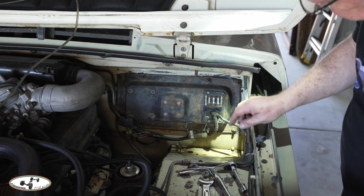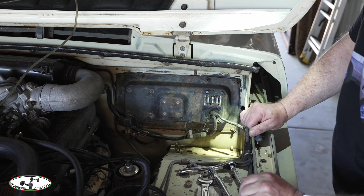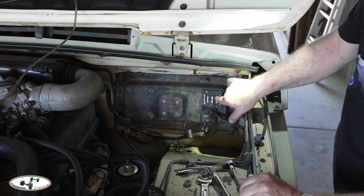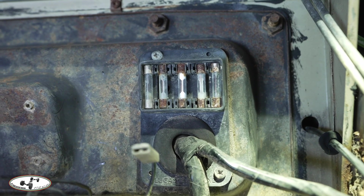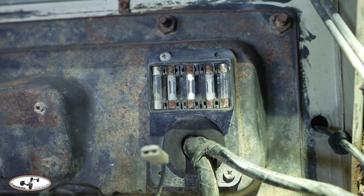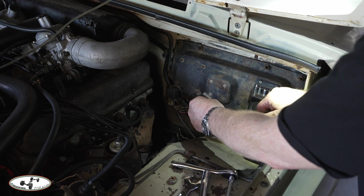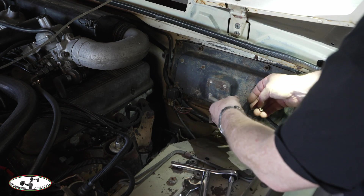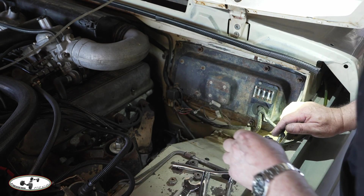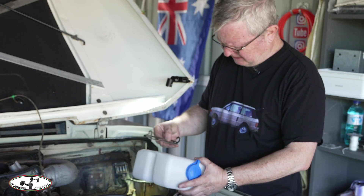One of the problems with old Range Rovers: this fuse box only has three fuses running the entire car, and because they're in the engine bay they're exposed to corrosion and completely hopeless. However, the previous owner rewired the car and fitted three replacement fuses behind the glovebox under the dashboard. The wiring is fine — one is front, one is back, and the switch is operational. I just need to neaten that up a little bit.